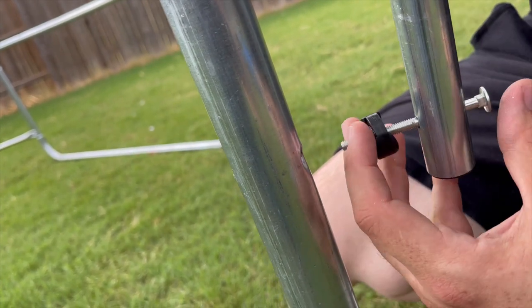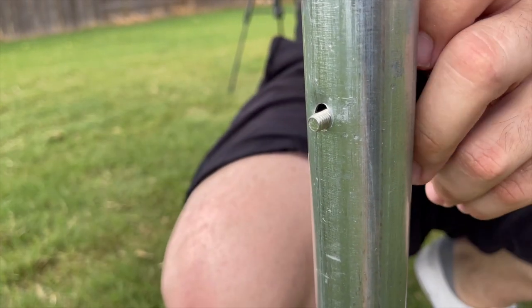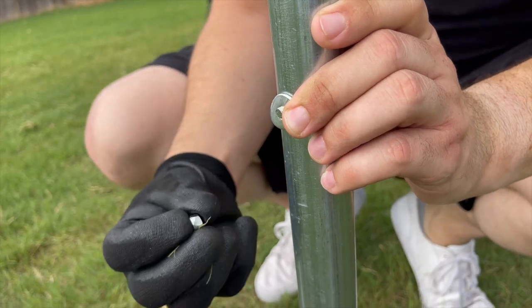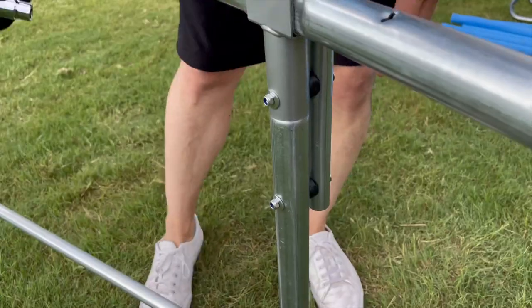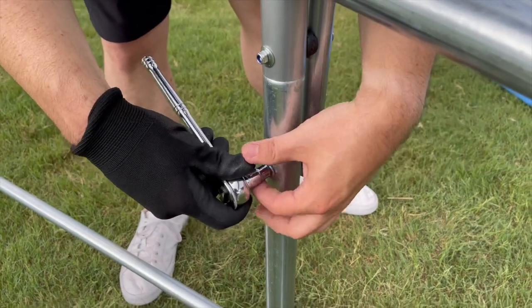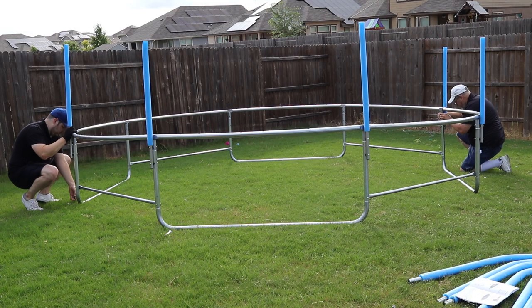Then place your plastic bushing pad between the safety pole and the bottom leg. Make sure the screws are pushed all the way in and locked into the square holes. Your washer and nut are going to be on the inside of the trampoline frame. Then tighten both nuts using your 10mm socket wrench or the supplied wrench tool. Repeat this for all bottom safety poles.